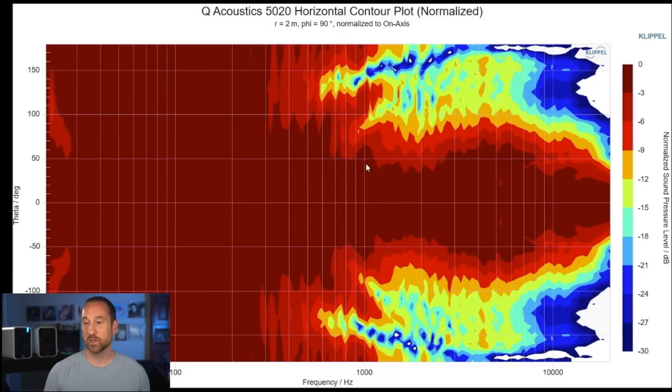What you generally want is for this red area to be linear in shape. When it caves in like this, that means going off axis there's less energy in the 1 to 3 kHz area, and then above that frequency you can see there's additional energy — so there's kind of a hole in the sound that's reflected out into the room, comes back at your ears, and that's going to make this speaker sound a little bit bright. So it's not just the fact that it's a little bit bright on axis — it's that the on-axis and off-axis sound results in a bright in-room sound. And that's exactly what I heard.